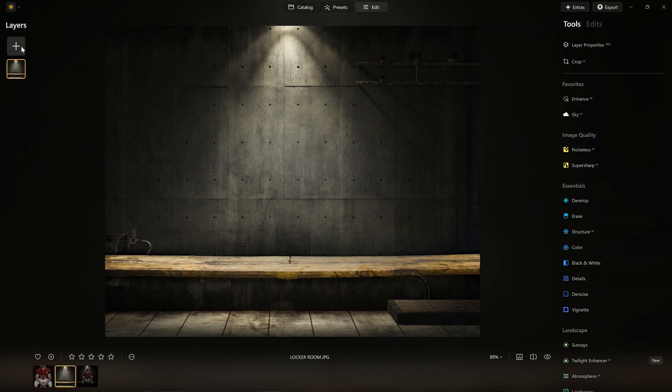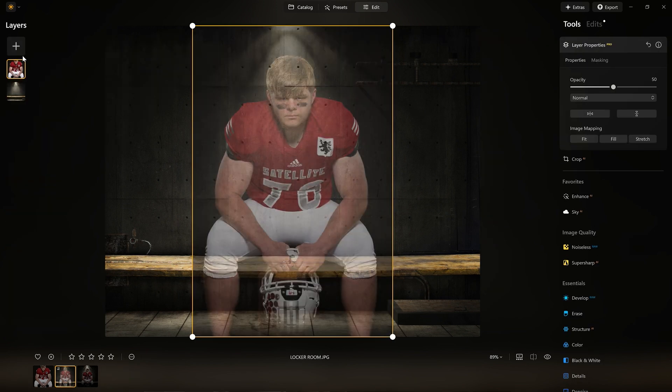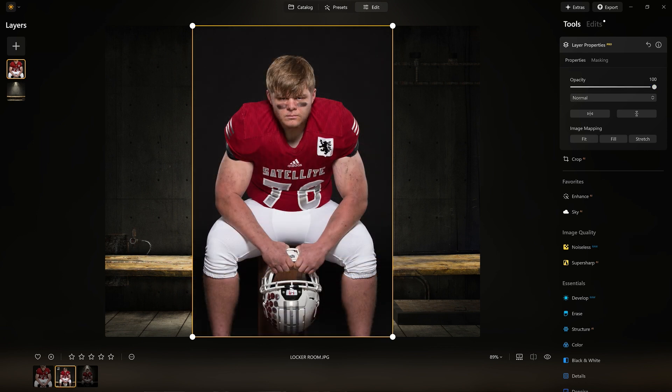When we come over to Layers, I already added him — his name is Joe. Let's move him all the way to the end. To get this shot, I photographed him on what's called an Apple box. I can kind of see it here. I tried to mimic the bench, so now I have the proper positioning of where he's at.